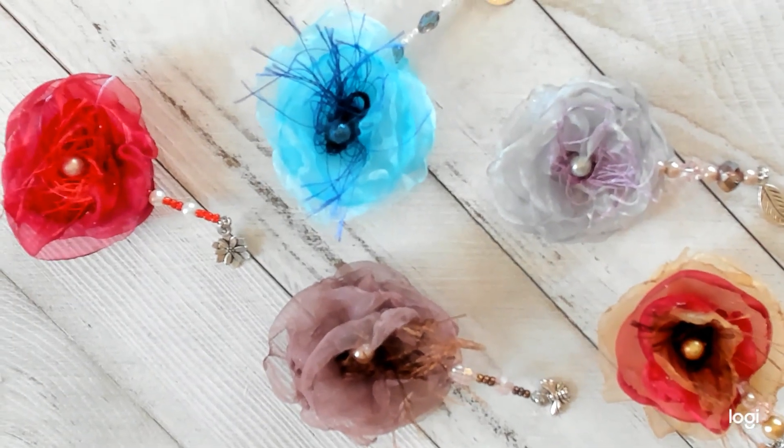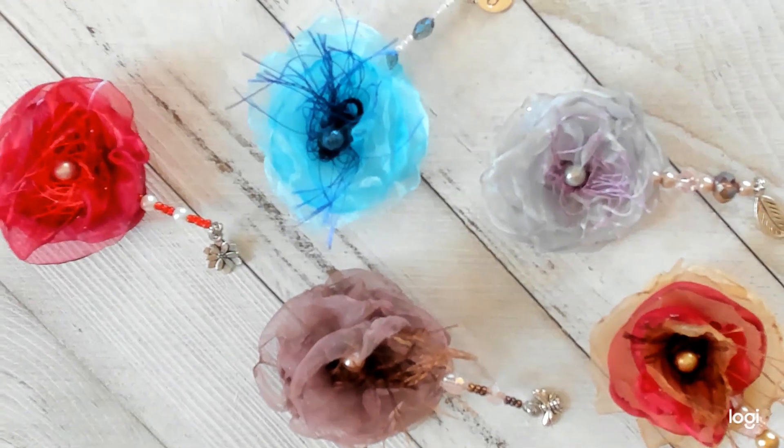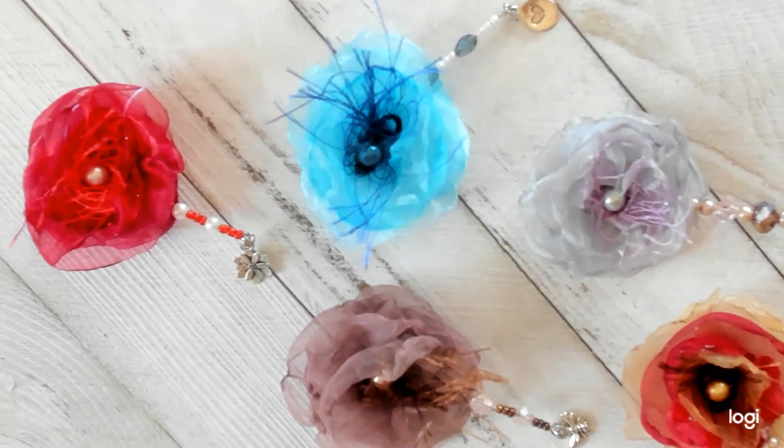Hi Best Buds, it's Kathy with Kathy's Garden. I love making everything that has to do with junk journals. If this is something you enjoy too, please subscribe.